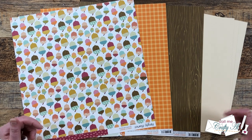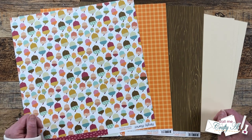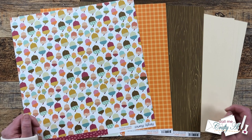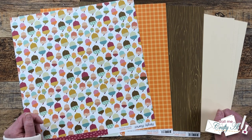Hello crafty friends! My name is Alisha, but you can call me Crafty Al. It is one of the best days of the month — it is Sheetload of Cards Day. I hope you'll stick around, get a look at the new sketch, see the first set I made, and find out how you can download the free printable.